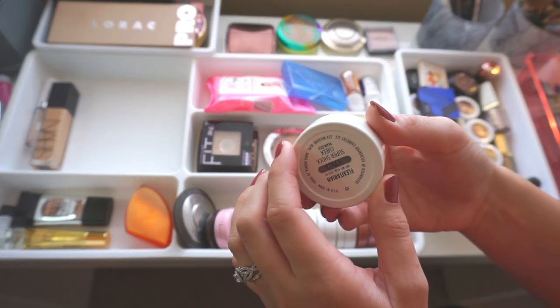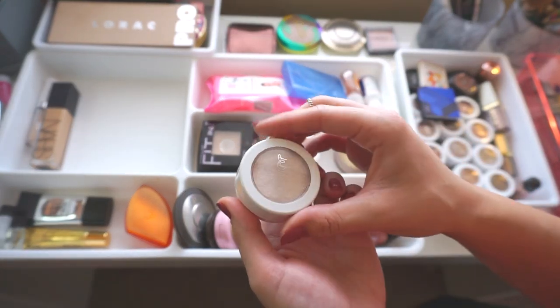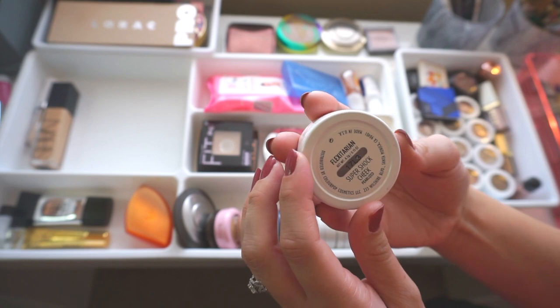And this is the ColourPop Super Shock Cheek product.